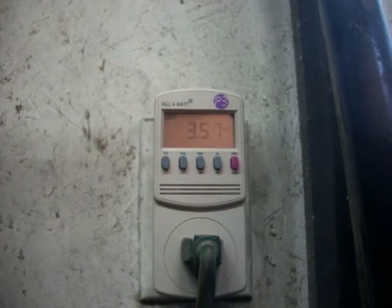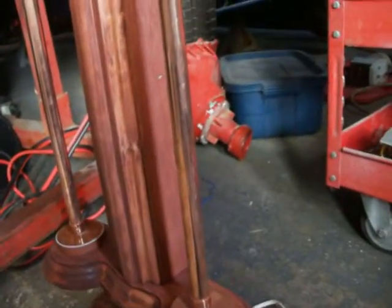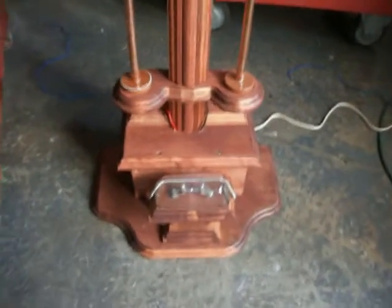I'm going to try and link these videos together — never done that before, we'll see how that works. We've got 118 volts coming out of the wall. Here's the hairpin hooked up to 12 forty-watt light bulbs, shunts removed. Now they're lit but they flicker. The spark gap for best performance had to be adjusted to about 2.5 millimeters.